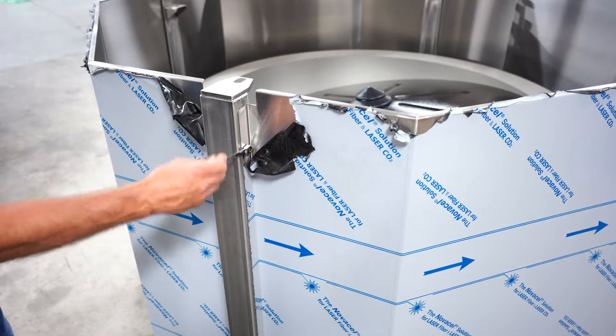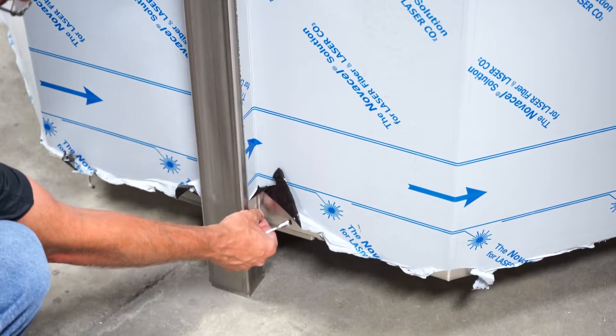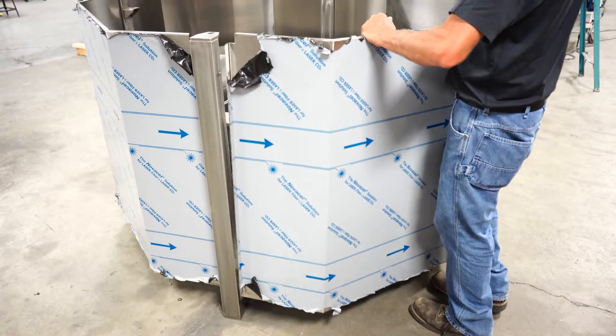Begin by removing one or more stainless steel side panels, as well as any Lexan lid or coverings that might make it difficult to access the center disc.